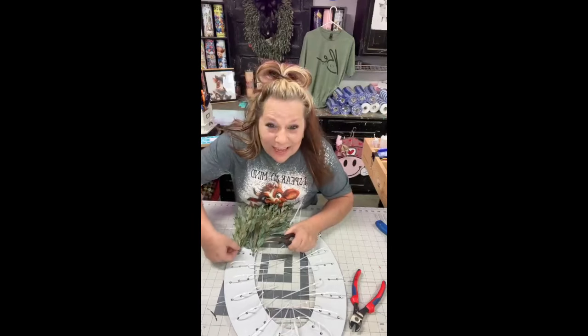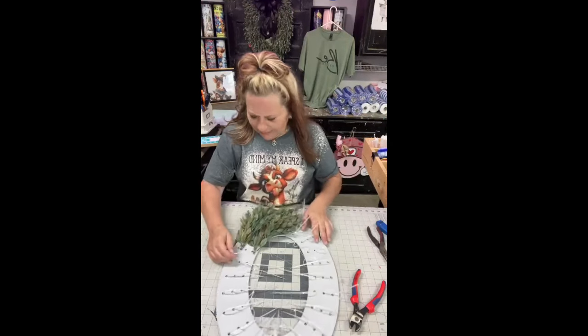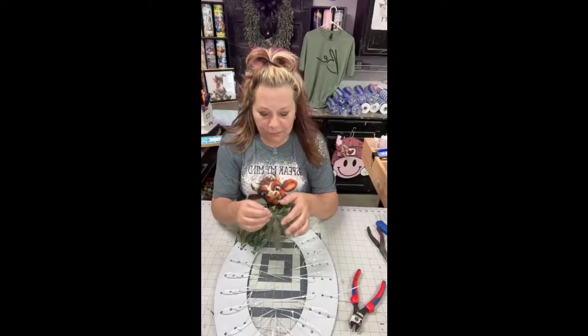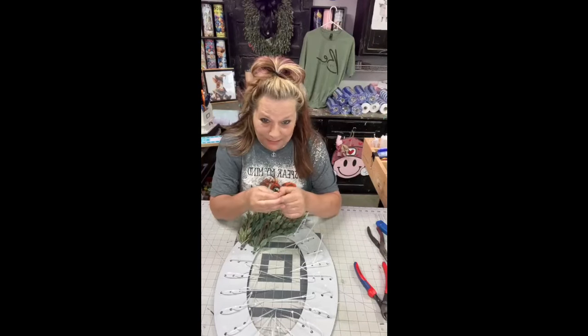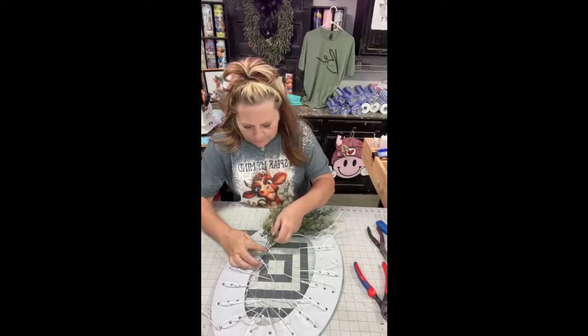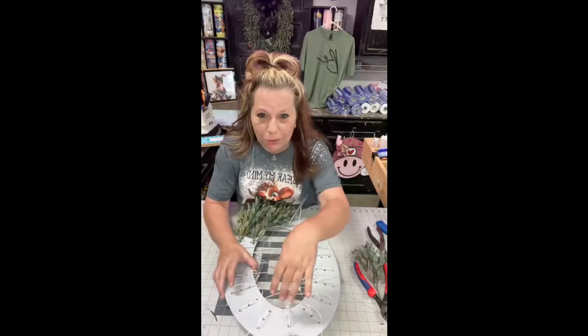I'm bending these over because they like to slip out. I'm going to use six bushes — maybe seven. Three on this side, three on this side, and then an extra one just to put some on the top. I'm thinking I'll use six or seven bushes. I'll be able to tell you at the end.